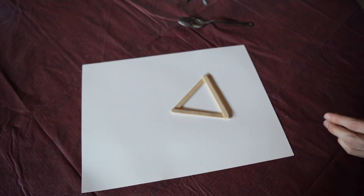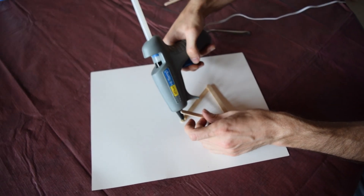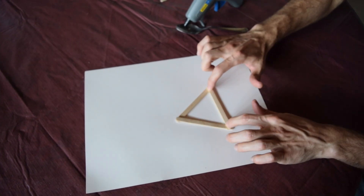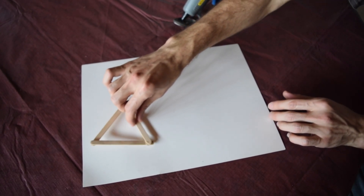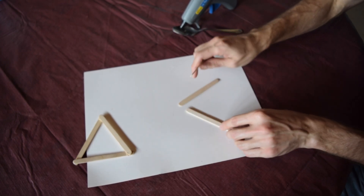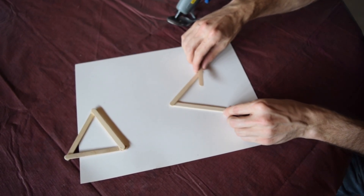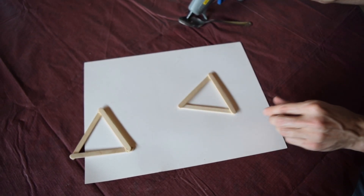If you are using hot glue, be careful — you don't want to burn yourself. We'll let that dry, and we're actually going to make a second triangle with three more popsicle sticks. This will be the top of our structure.